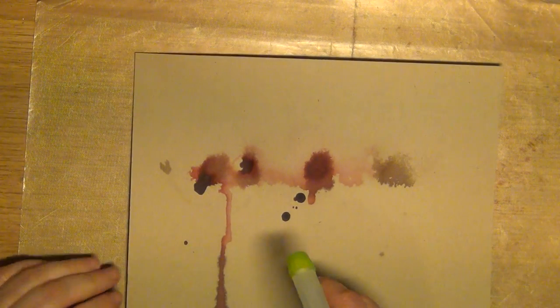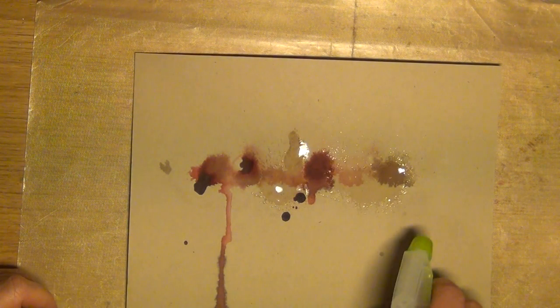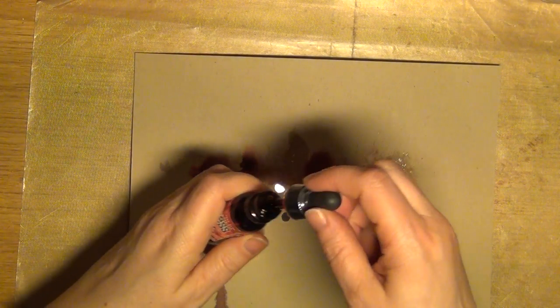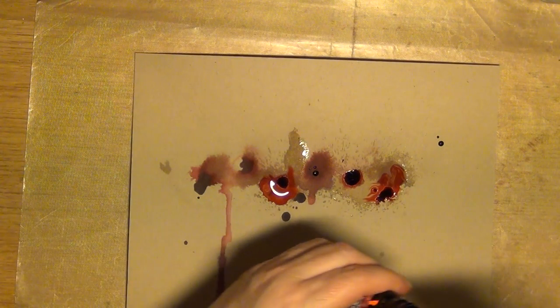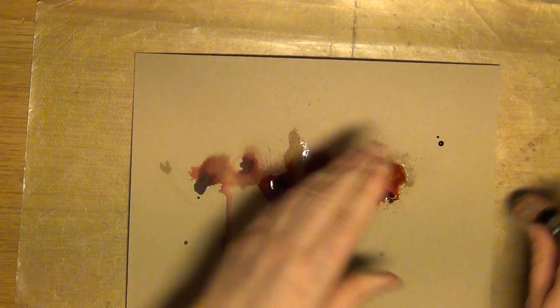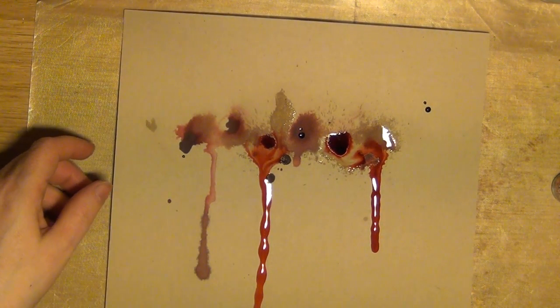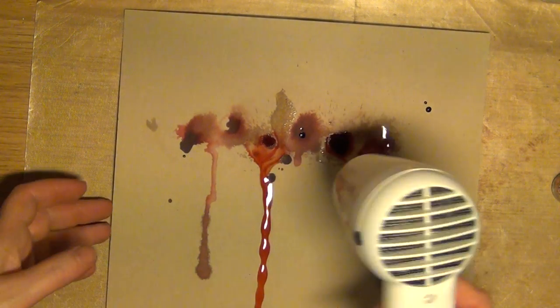Now they've dried up a little bit and I'm thinking of adding some more. I'm going to continue with the fired brick — just shake those drops and see what happens. I'm going to tilt this paper. Oh, that's lovely! So now the blood is surely running.